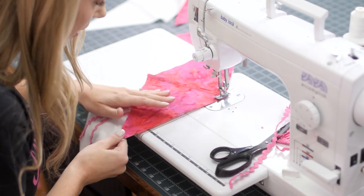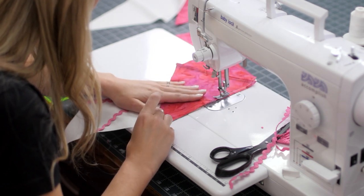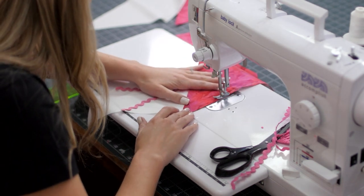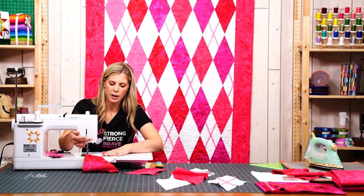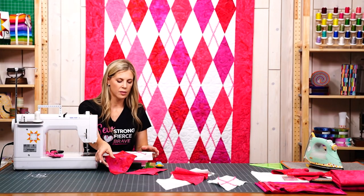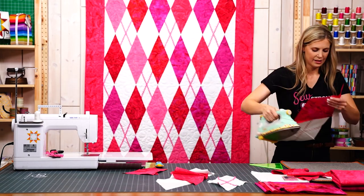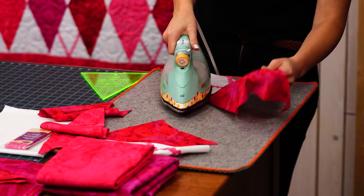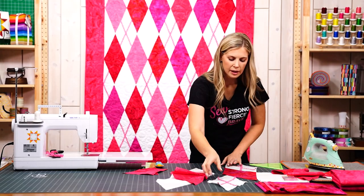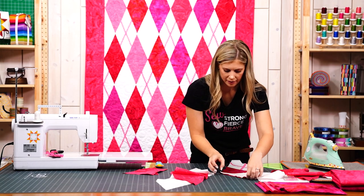Take a few stitches and then realign, and then right down that side. There we go — then you can see when we press that back it's going to look so simple, so we'll just roll that back.